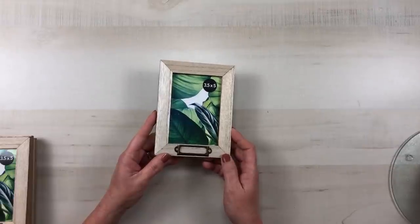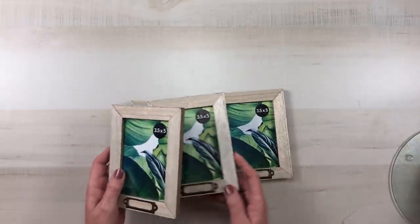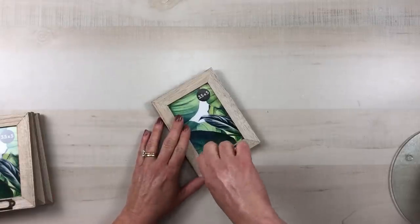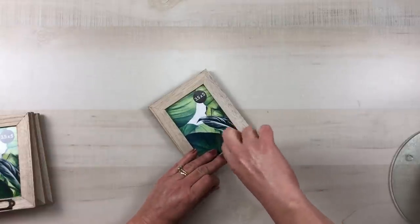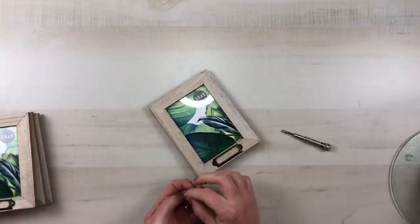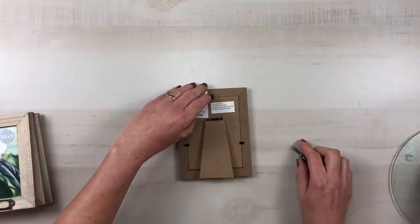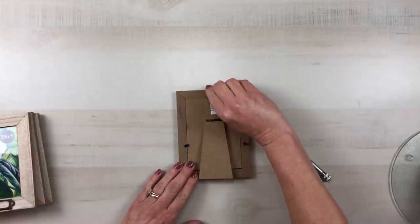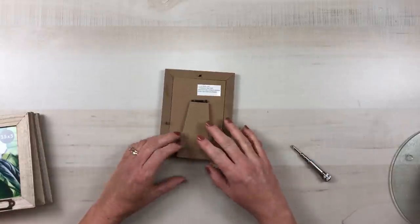I found these cute three-and-a-half by five inch wood picture frames from Dollar Tree and I picked up four of those. I want to remove the tag at the bottom with the tiny little screws and do that for all four pieces. I'll set those aside to use on another DIY, and then I went ahead and removed the sticker, the backing, the glass, and the picture from inside the frame.